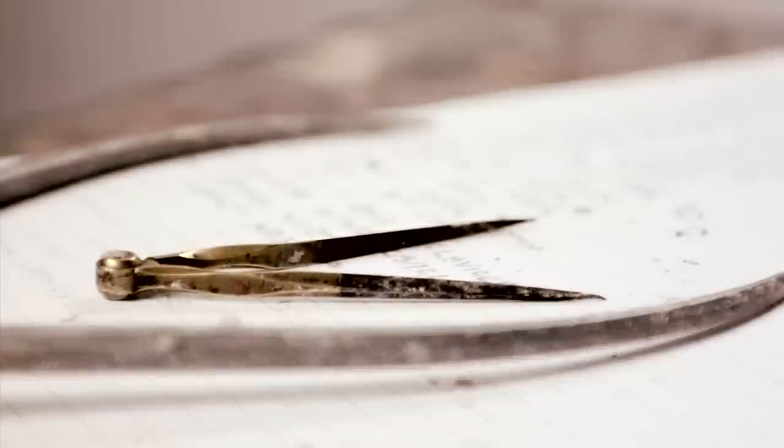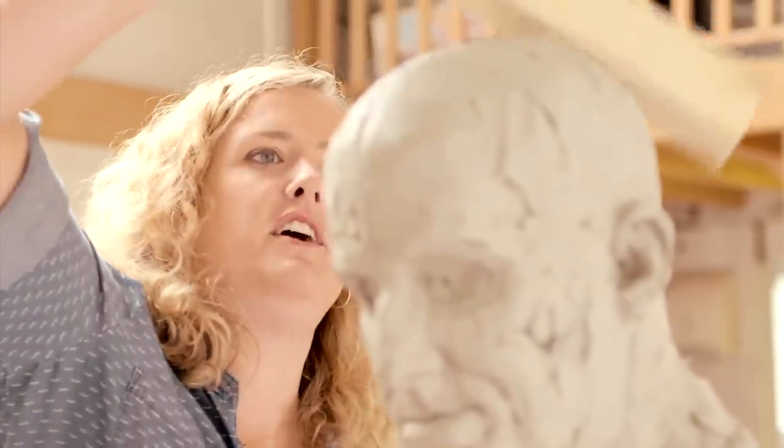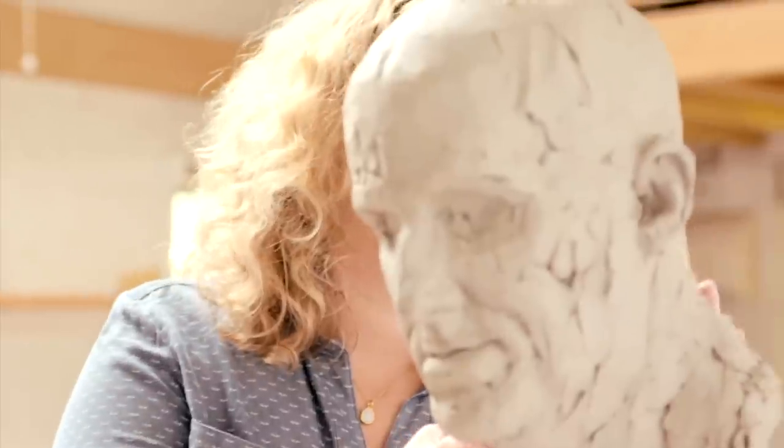Earlier on I noticed that you were doing a lot of measuring, but you don't seem to be picking up that tool anymore. It's really good just to help as a guideline, and if you're doing a really super accurate, very realistic head, you measure and check your measurements all the time. But for something really sketchy like this, I don't want to get too hung up on that — it's more about getting the feeling of you and more of an expressive kind of piece of work.